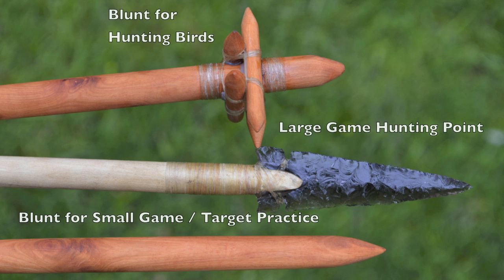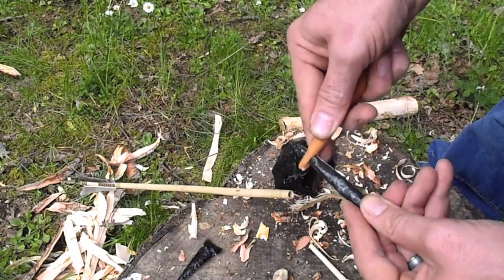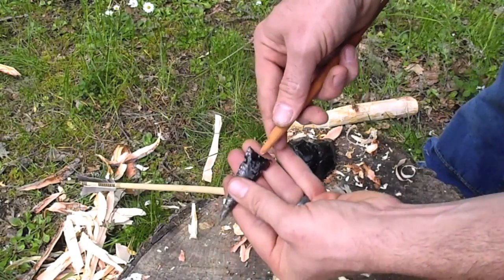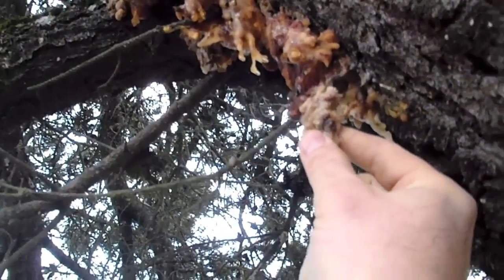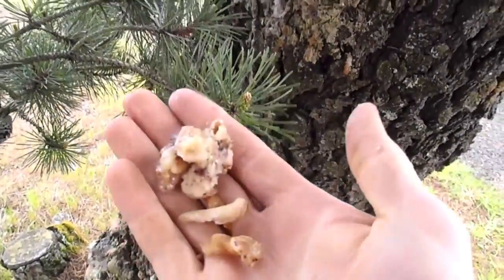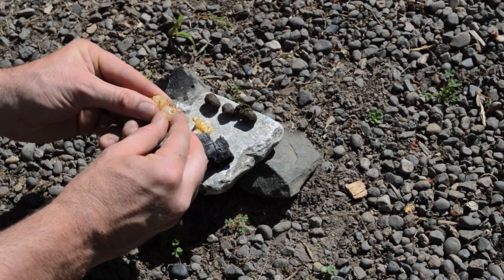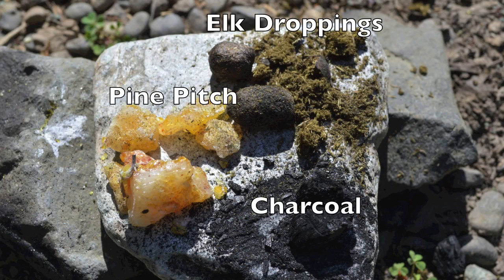With the main shaft now complete, the arrow is ready for either a wooden blunt foreshaft used for target practice or hunting small game, or a foreshaft with an obsidian point used for hunting large game. In this type of point, a groove must be cut into the end of the foreshaft to accommodate the stone point. Ishi glued his points to the foreshaft with pine resin, though pure pine resin becomes hard and brittle over time. A preferred alternative is a natural glue made of pine pitch, charcoal, and fine vegetative material.